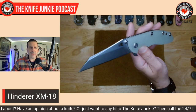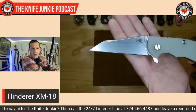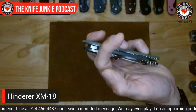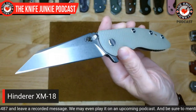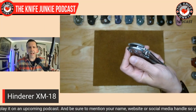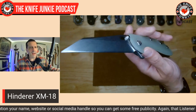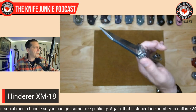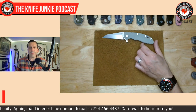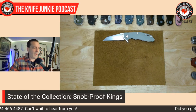The first one is the Hinderer XM-18. This one is a special edition DLT Trading no-choil version with the triway pivot — so it has bearings. Of my four Hinderer XMs, this is the only one with bearings. It is nice, it is luxurious, great action. But with that painful flipper tab, I don't know — the detent and everything. This is one of the first runs of the triway, so who knows, maybe it's gotten better. The XM-18 is a totally OG snob-proof knife.